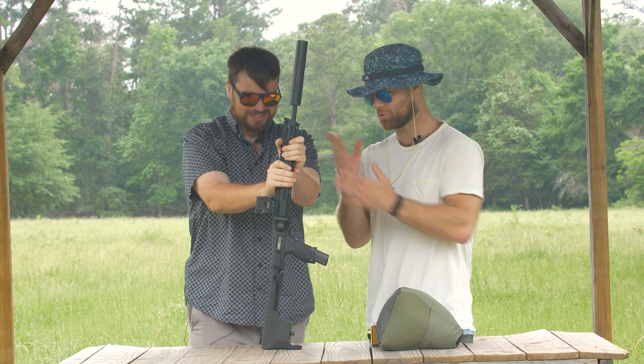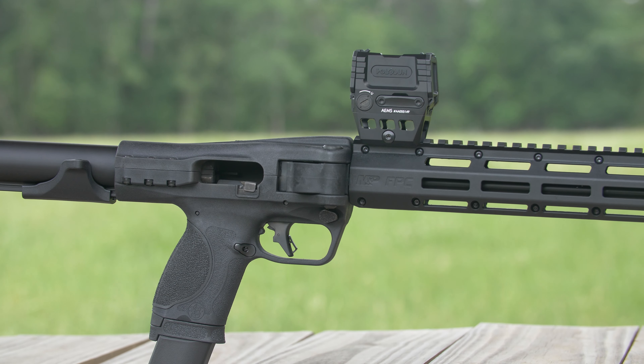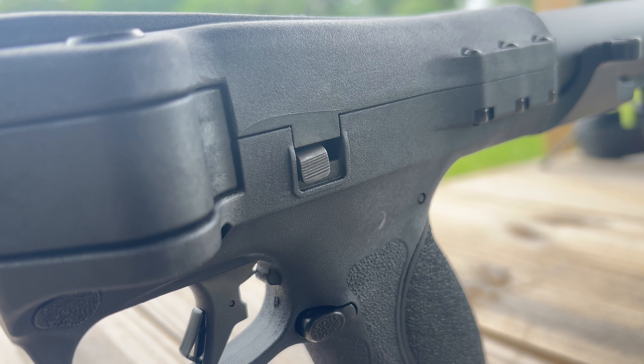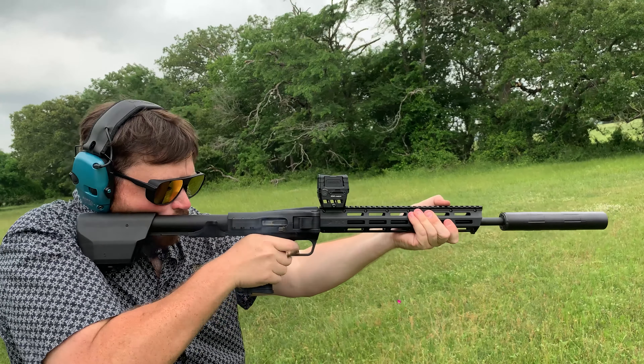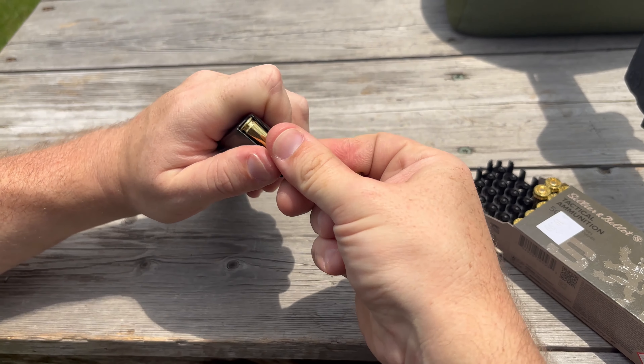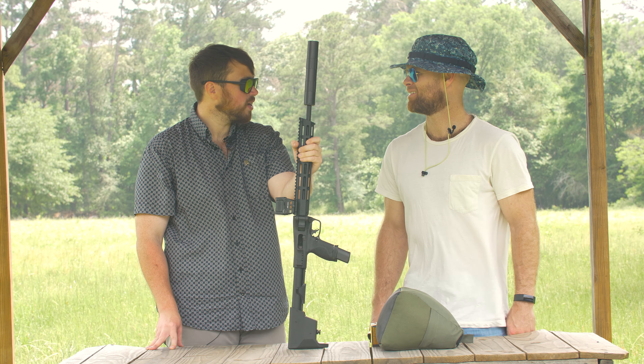We do have one minor criticism: it's the bolt release — it's just not big enough. It's really hard to get a good purchase on it with your thumb. If they could make that bigger in the next iteration, that would be a good fix. But that's okay because you can just tug on the charging handle a little bit and it sends your rounds home. Otherwise it's a cool gun. It's made in America, chambered in 9mm — the most popular cartridge in the world. 17 or 23 rounds of 9mm to a bear is going to put him down. Why don't we go shoot this?